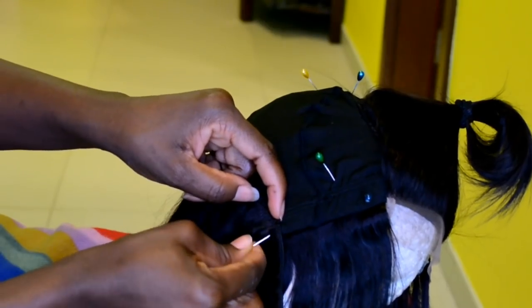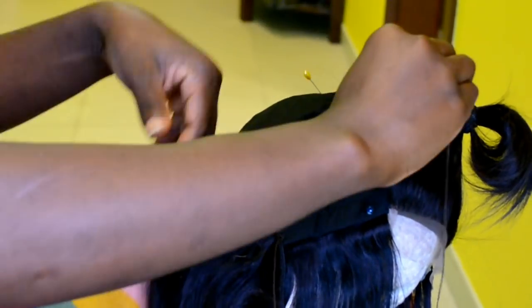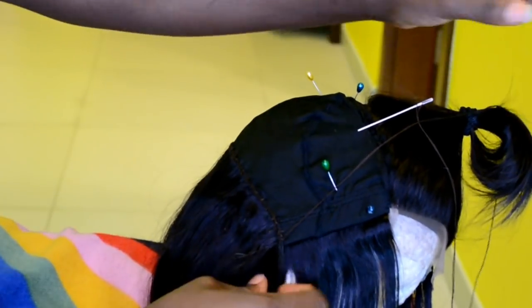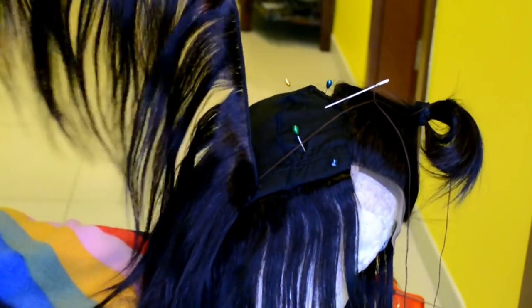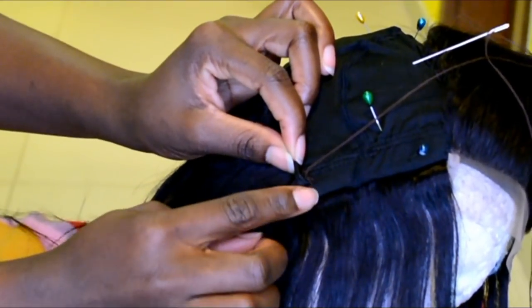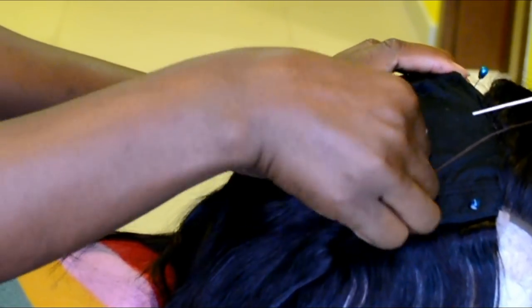For the last one I'm going to do a double knot before flipping it over — just press it down. Also put the needle on the other side to get the thread out of the way. Then take the hair, fold it over just like that, and pin it in place so it doesn't move when you're trying to stitch it down.